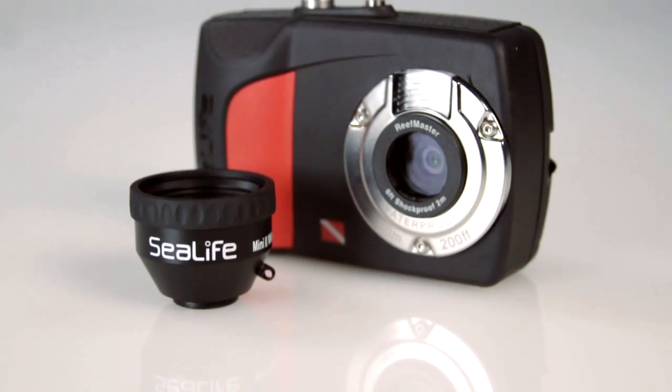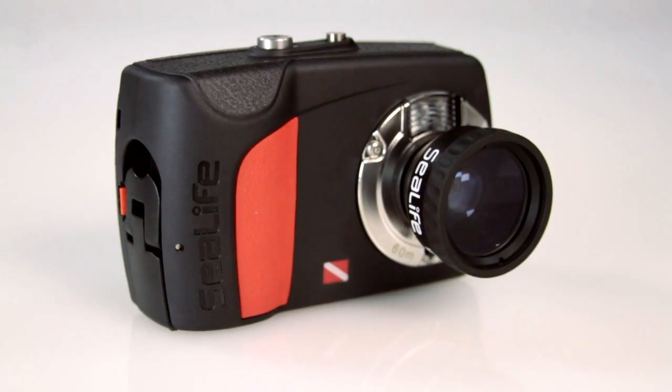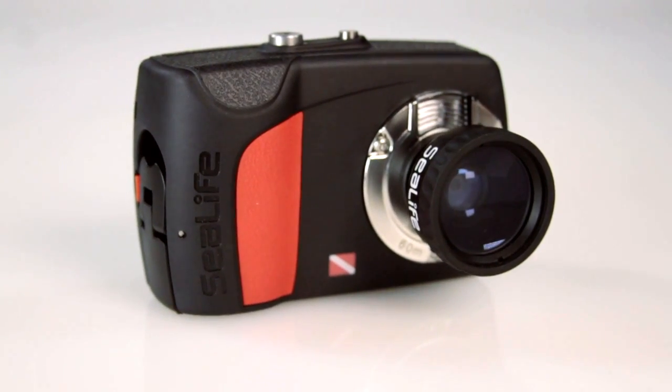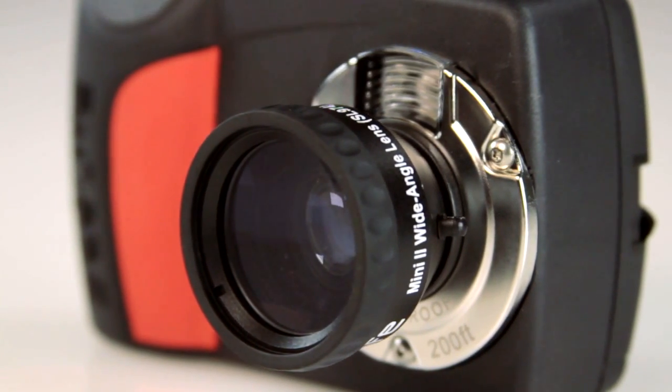The always-in-focus ReefMaster Mini is enhanced even further by the included external mini wide angle lens, which increases the shooting angle by 33% and provides a shooting distance of one foot to infinity.